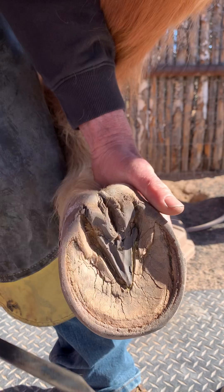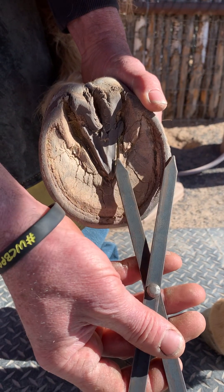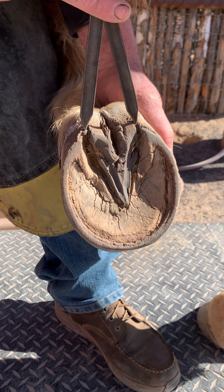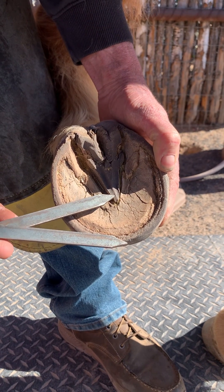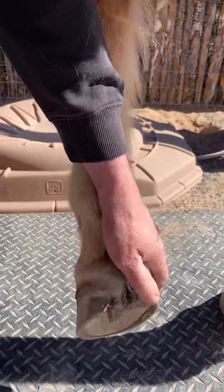You have your length of your frog, you have the widest part of the foot — that's the short side, that's the width of the frog, boom, right there. And then obviously you have from the toe to the tip of the frog.